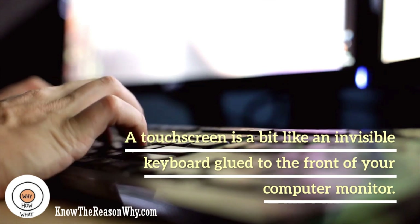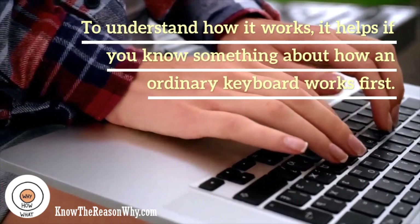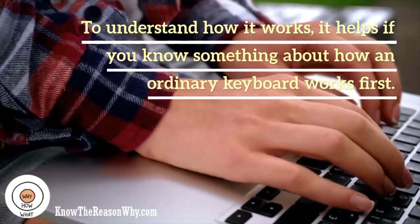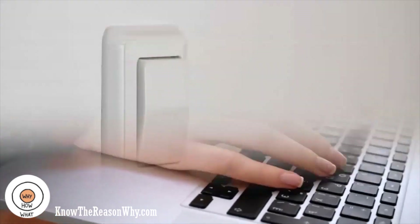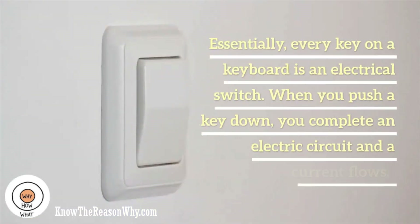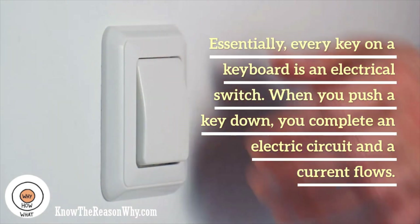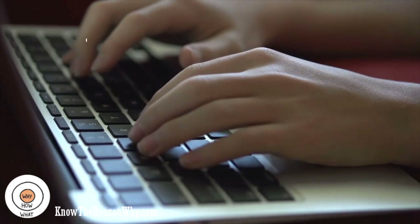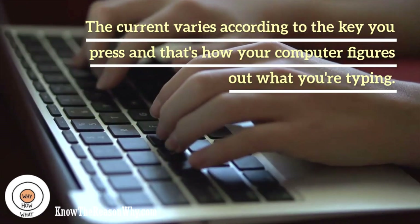A touch-screen is a bit like an invisible keyboard glued to the front of your computer monitor. To understand how it works, it helps if you know something about how an ordinary keyboard works first. Essentially, every key on a keyboard is an electrical switch. When you push a key down, you complete an electric circuit and a current flows. The current varies according to the key you press, and that's how your computer figures out what you're typing.